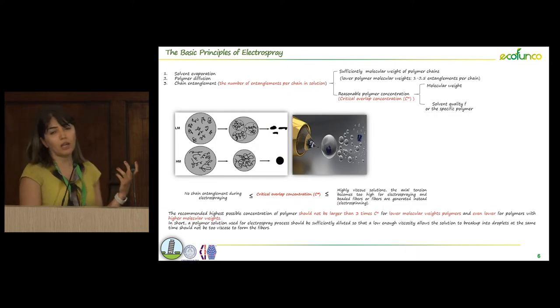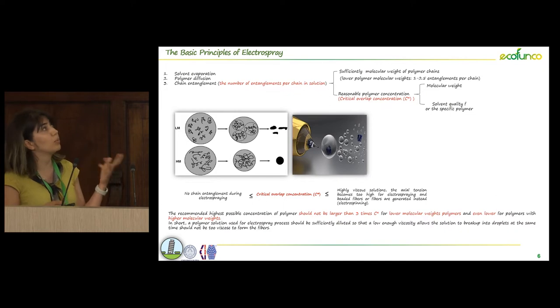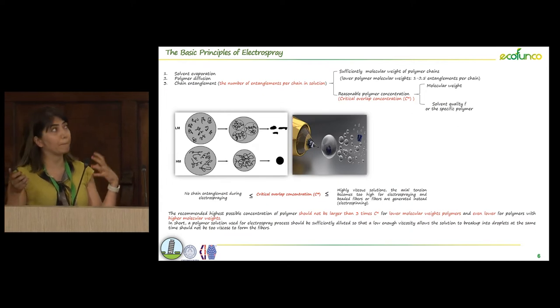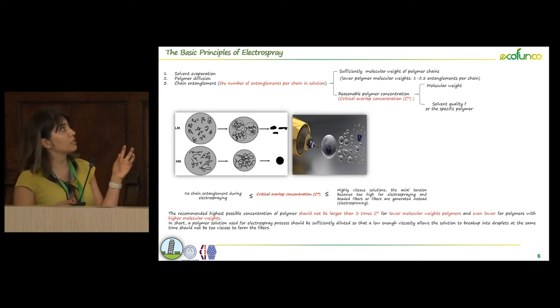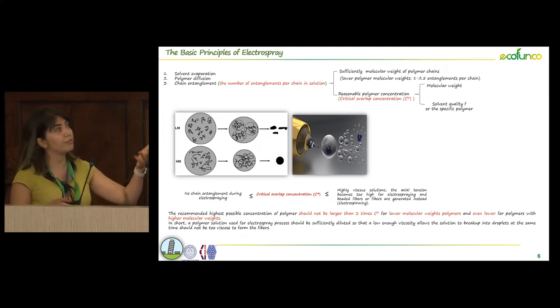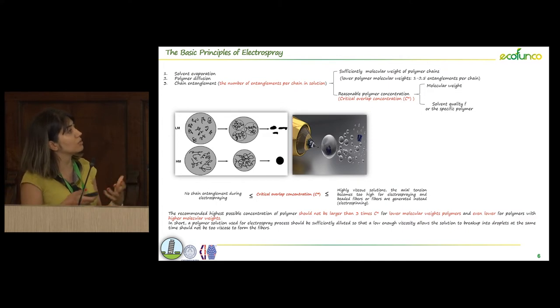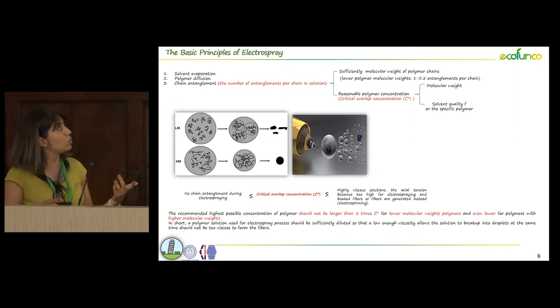You may ask how we can produce particles instead of fibers with this technology. The most important parameter to reach particles instead of fibers is polymer solution viscosity. For each specific combination of polymer and solvents, we have a critical overlap concentration at which we are able to produce particles instead of fibers; if we go higher we reach fibers. A polymer solution for electrospray should be sufficiently dilute so that low enough viscosity allows the solution to break up into droplets, and at the same time should not be too viscous to produce fibers.